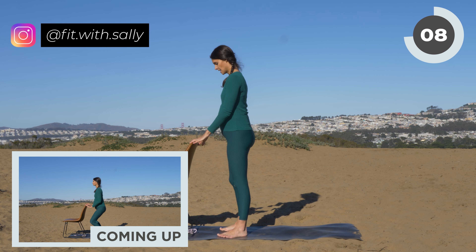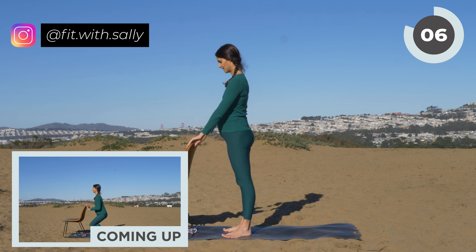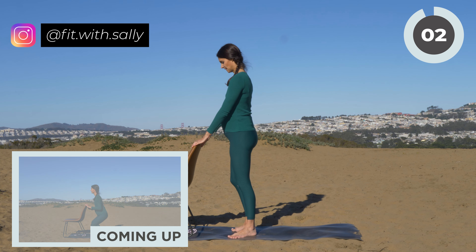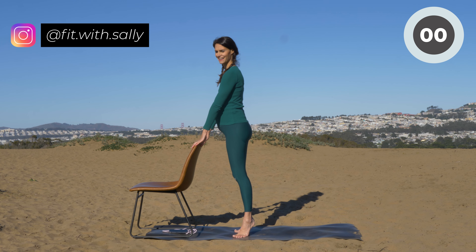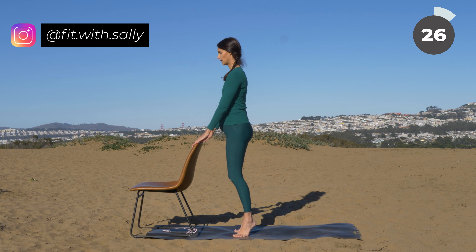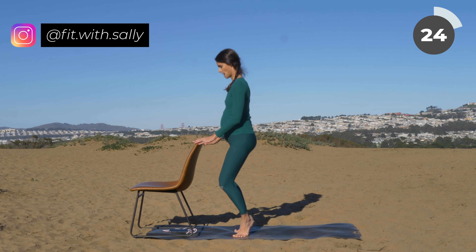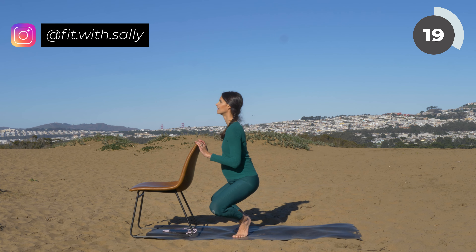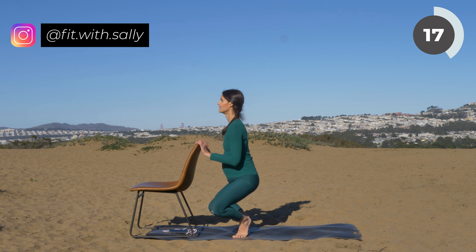When you're ready, place both hands on your chair just slightly. Bring your toes out to the side, heels touch, then lift your heels, and we're going to do our plies again. Lower and lift. When you lower, your knees go out to the side, your back is straight — one line with your hips and your head.